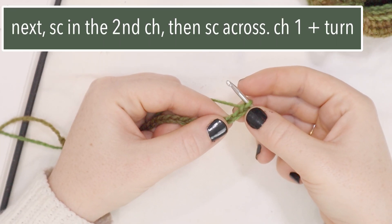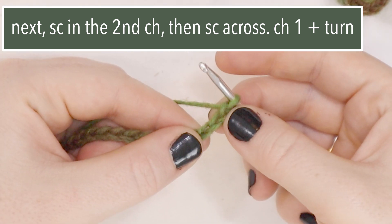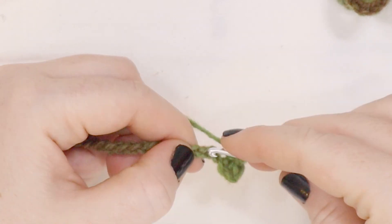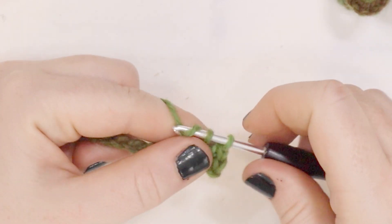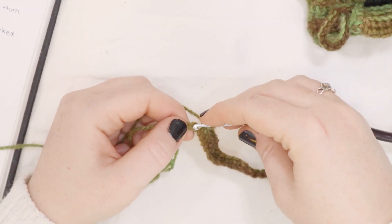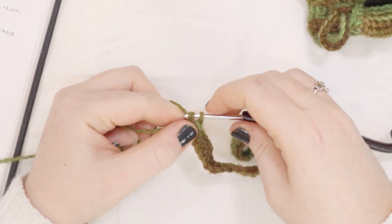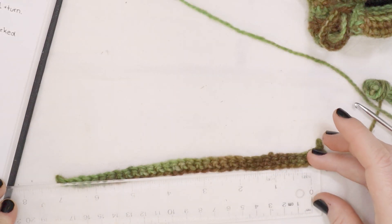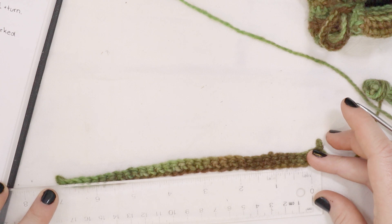I'm going to single crochet in the second chain from the hook, and then I'm going to single crochet across. At the end of this row, I'm going to chain 1 and turn the work. I'm at my last stitch of the row, so I'm going to do a single crochet, chain 1, and turn. Right now, this is just about 7 inches long.